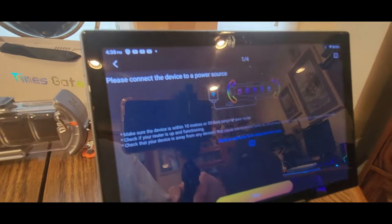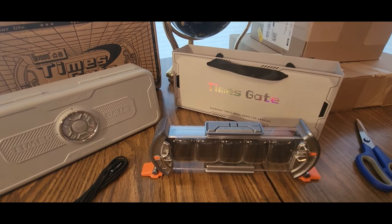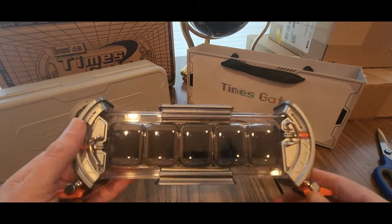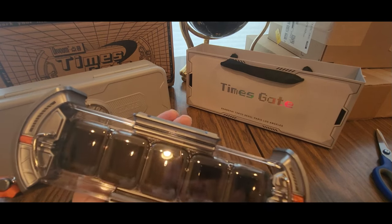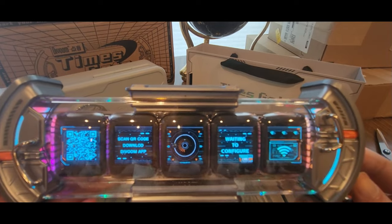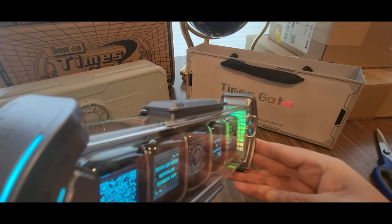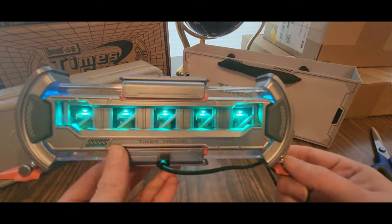I'm going to turn it on in a second. Let me get this going — kill this line at least. Power. Oh, I'm going to have to plug it in. Whoa! Look at the RGBs right there. This is cool. Here's the back — you can definitely see the lights.